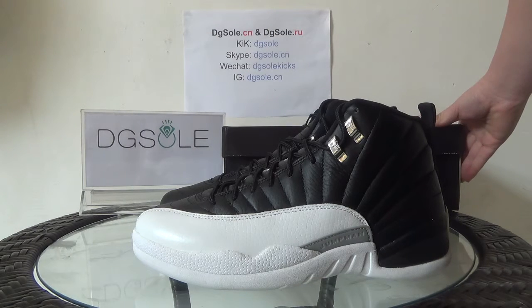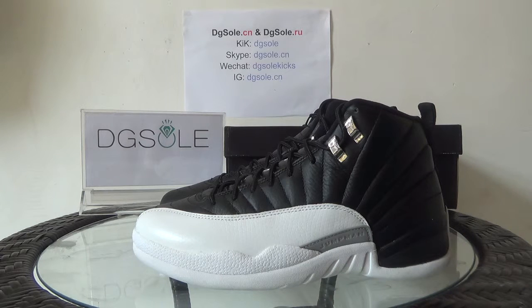Now look at this shoe. It's an authentic Air Jordan 12 Playoffs. It's black with red — you can have a look at it.